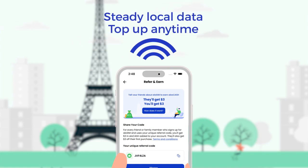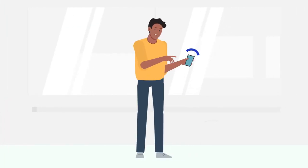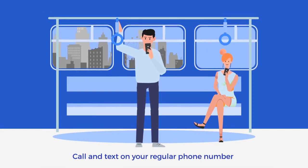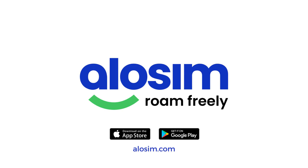Your eSIM will provide steady local data for all your favorite apps, and you can add more data anytime you need it. You can even call and text on your regular phone number if you'd like to keep your primary SIM active while traveling. Roam free, without roaming charges. Get started today with Allosim.